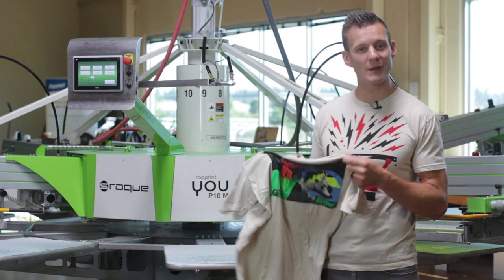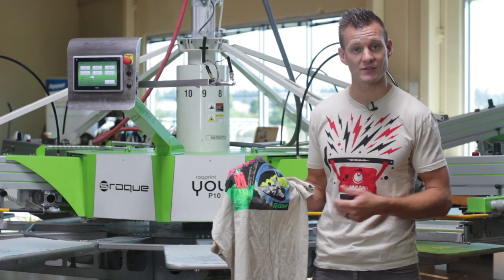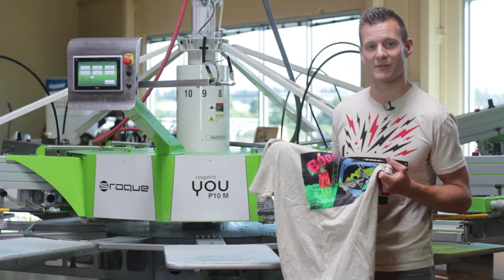As you can see, the Booster Inks really pop out on the garment, while still having the soft hand you would expect from water-based. Check out the Green Galaxy Booster Inks on ScreenPrinting.com, and be sure to subscribe to our YouTube channel for more awesome screen printing videos.